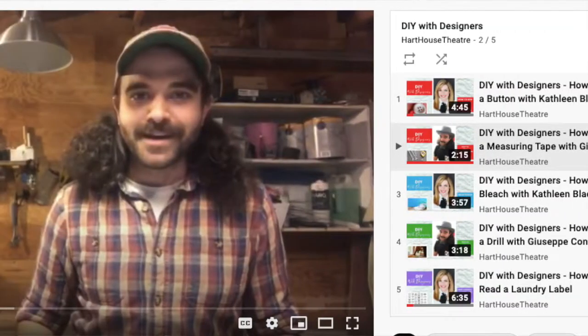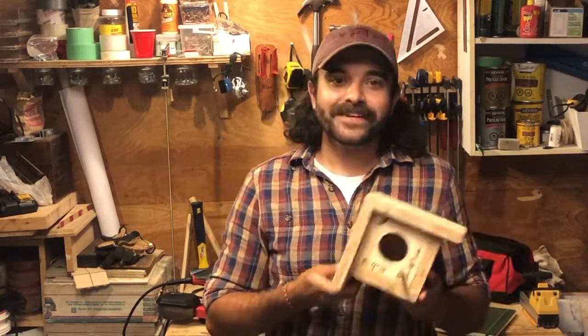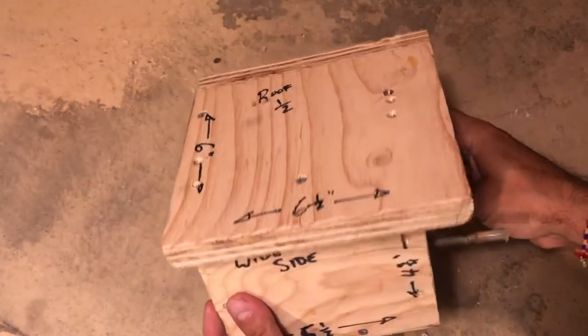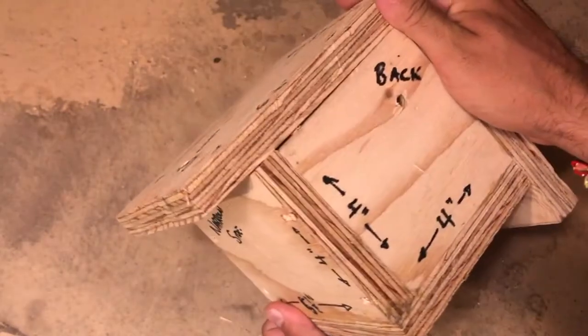For the past couple months we've been building this birdhouse together with the theatre design and carpentry skills I've acquired, proving that they are applicable to your DIY backyard projects and everyday doings around the house. This birdhouse is about ready for its new homeowners — it just needs a little sprucing up. That's why this month I'll be teaching you about prepping your wood for painting or staining.